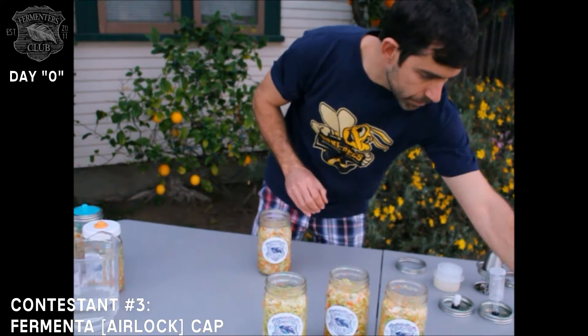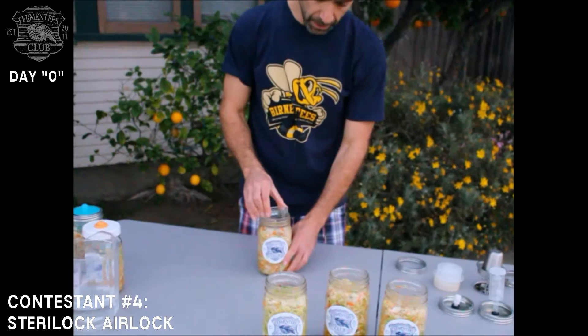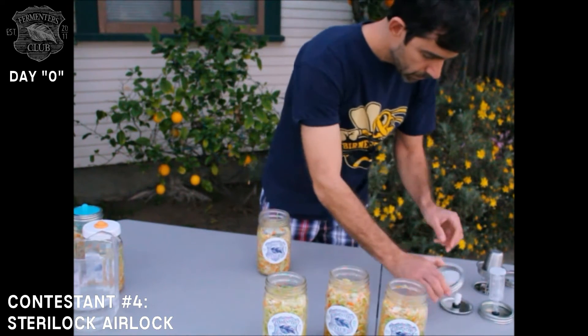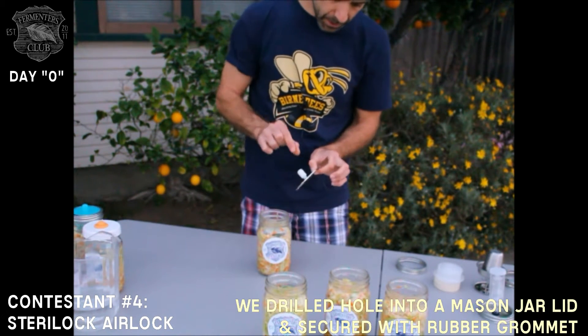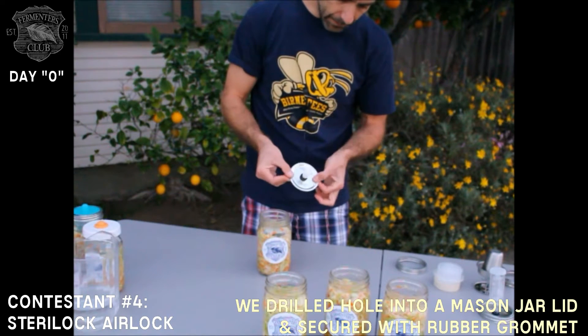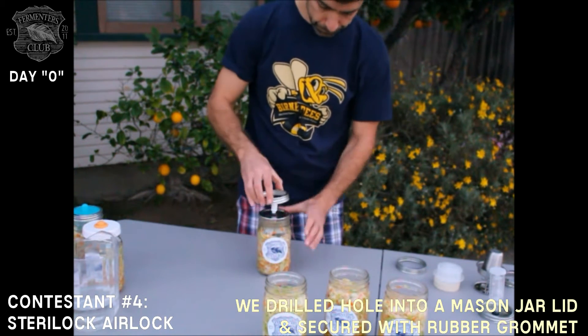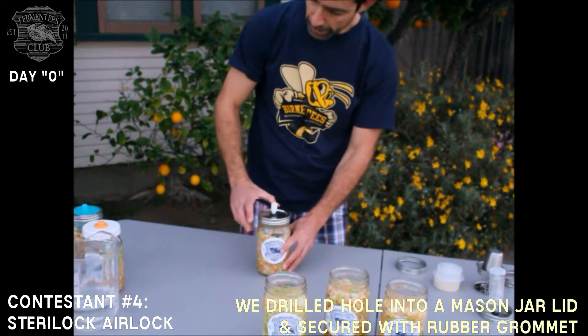Next up is Sterilock out of the UK, and this is the final of the waterless devices that we're testing. Put a pebble down. I made this ring myself and applied the gasket and the Sterilock cap. Place it down and screw the ring on.